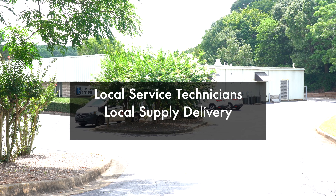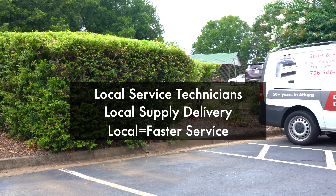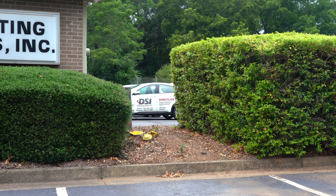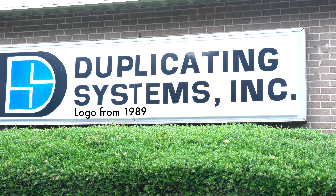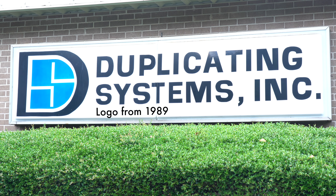When buying from a manufacturer or online retailer, you normally get a great deal on the machine, but poor service for all the years you're going to have that machine into the future. We offer local technicians supported by a local warehouse, so we're able to help you quickly and in person. We support our customers with fast, reliable service, and if that's important to you, contact us for your business machine needs.